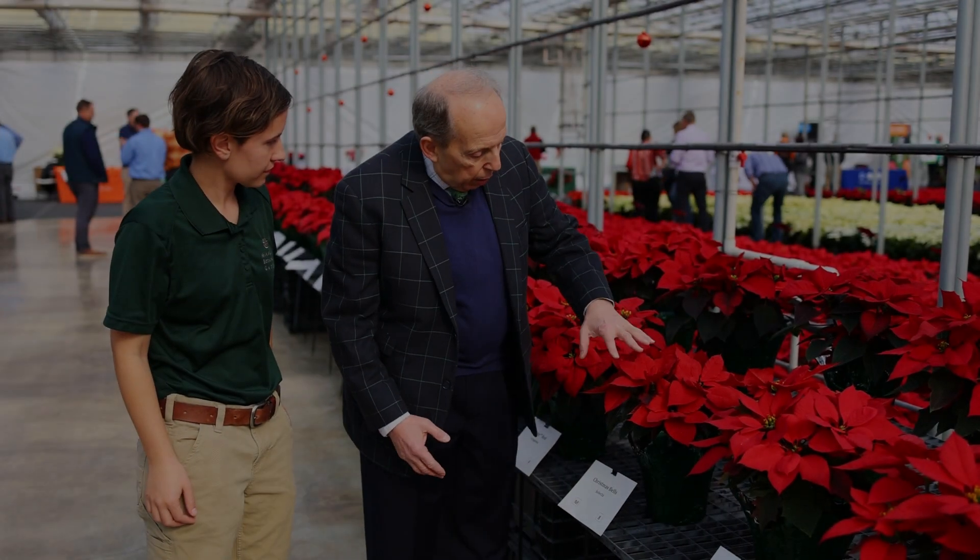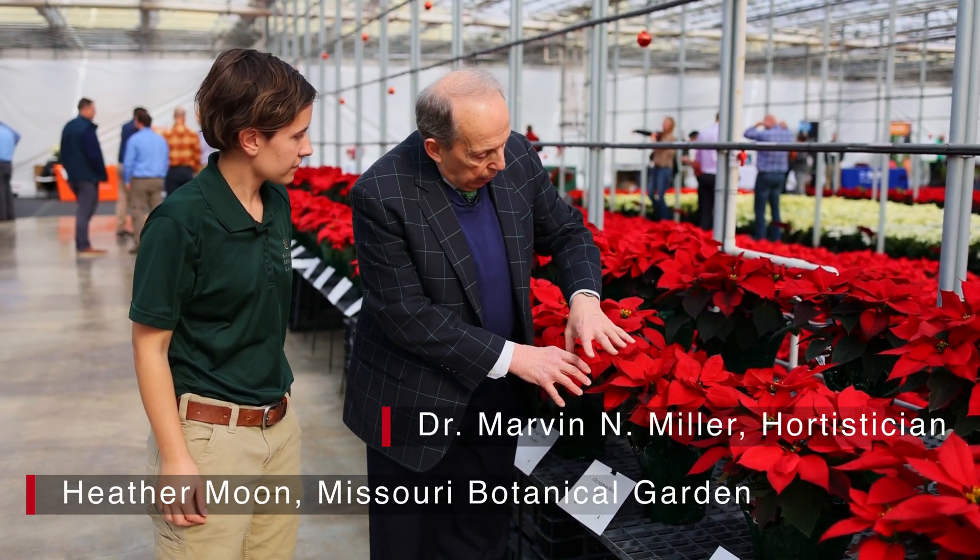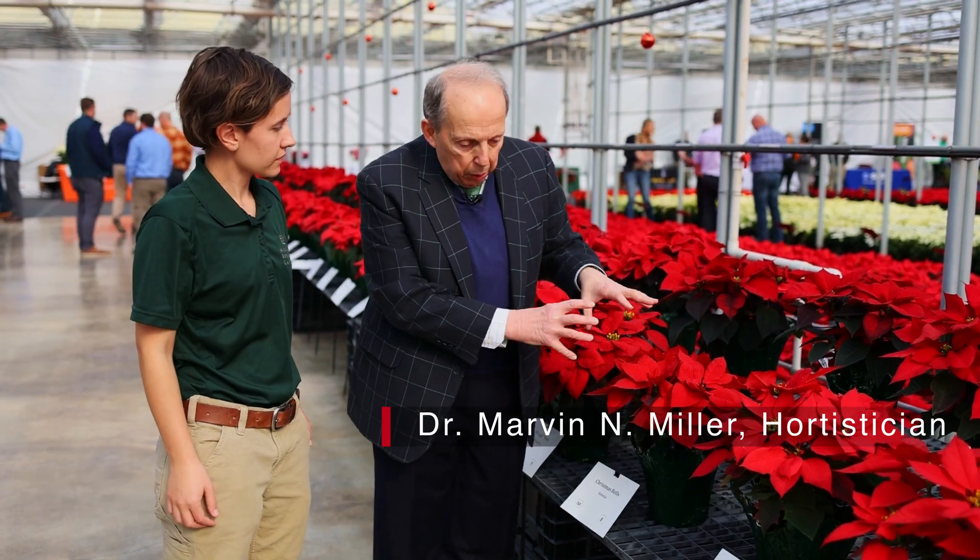Christmas Bells is a great variety. It's got very nice bracts and the way they're formed, the involucres are really nice.